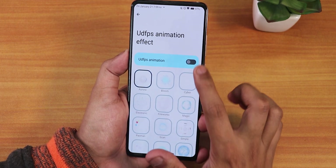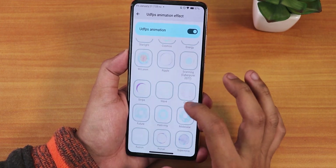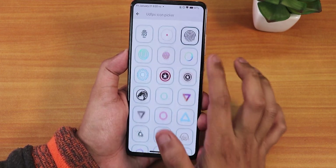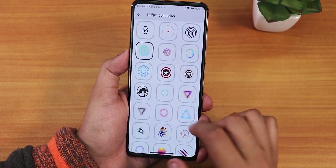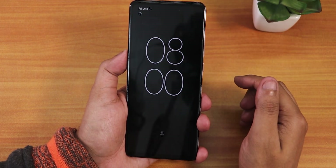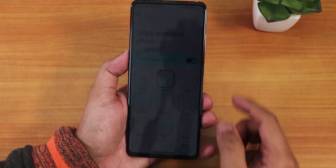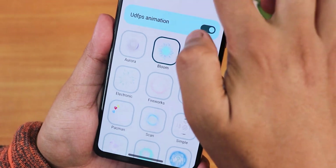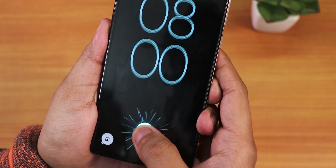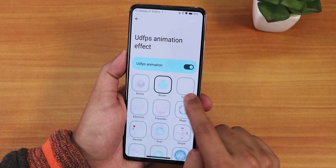We also have UDFPS animations — you can enable an animation and choose from a huge selection. After picking an icon, like the bloom one, the fingerprint scanner shows the animation while unlocking the device. The animations do work but you need to select a specific fingerprint icon for them to appear. These are Android 11-style customizations brought back into Android 12, which is great.